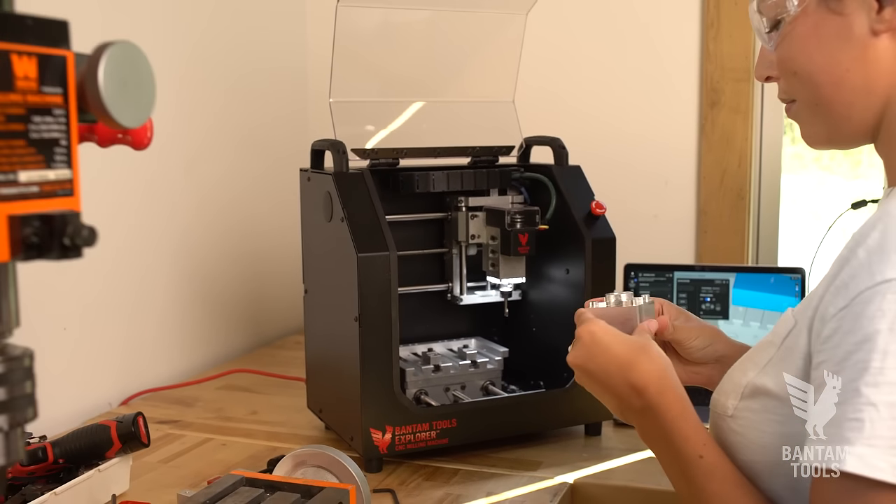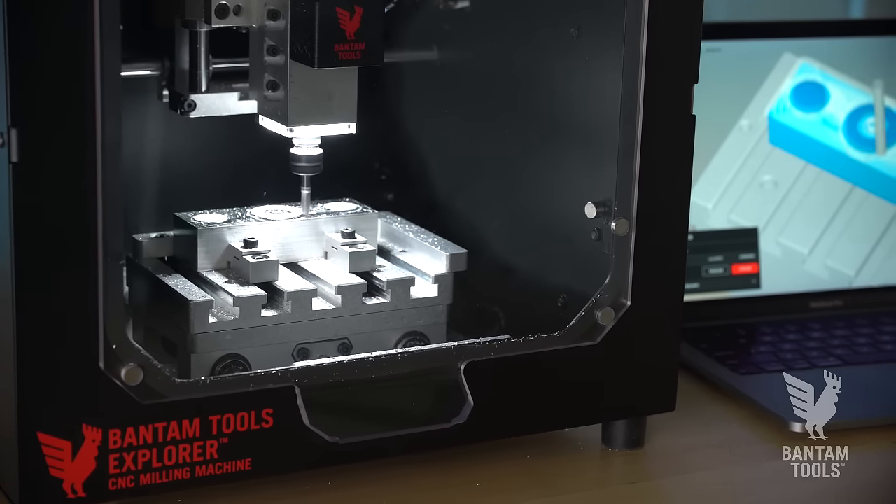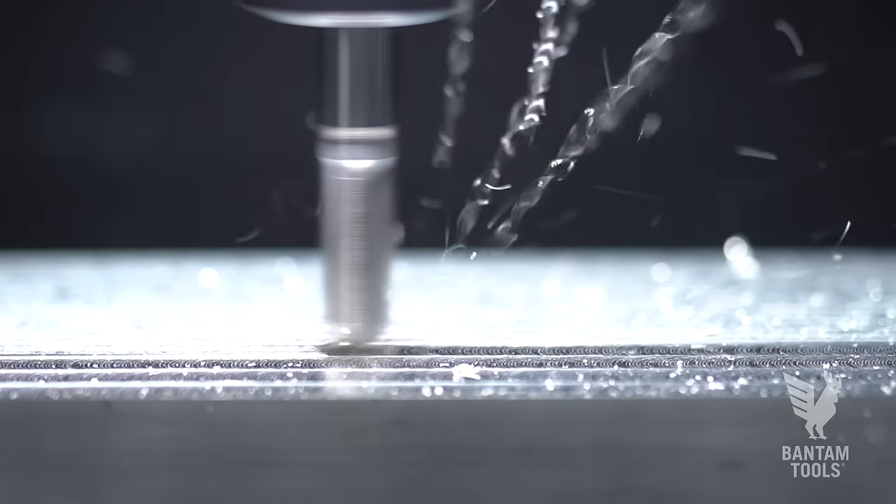It's about 16 by 10 by 16 inches in size, weighs in at 42 pounds, and has a build volume of 6 by 4 by 2.75 inches. The Bantam Tools Explorer CNC Milling Machine ships